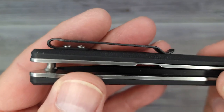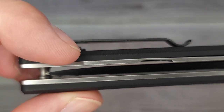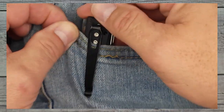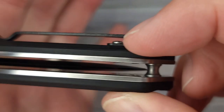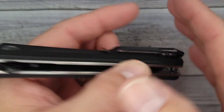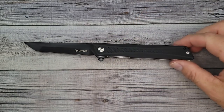The pocket clip — is it reversible? It is not reversible, but it is pretty deep carry. It is set on top of the G10, so there's not a lot of room. In and out of the pocket — not too bad, but it is grabbing a little bit at the bottom edge. It would be much better with a little more room there, but I bet that's going to help the ergos — give one, get the other.